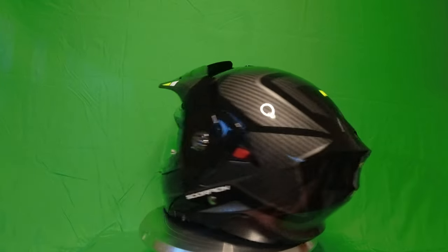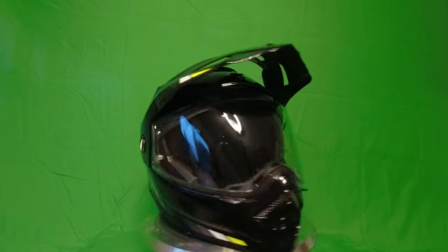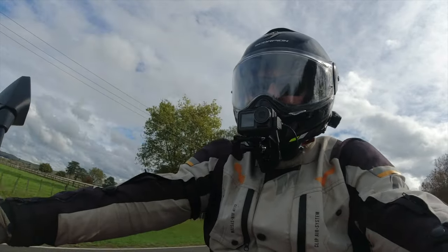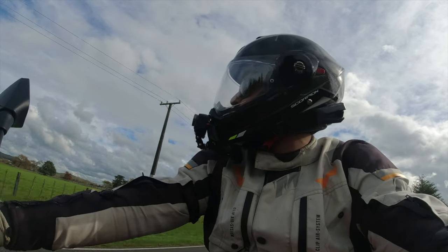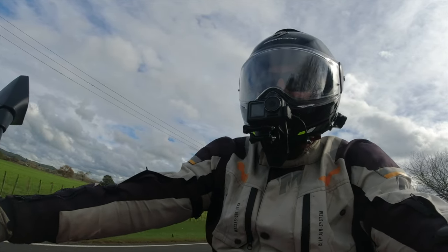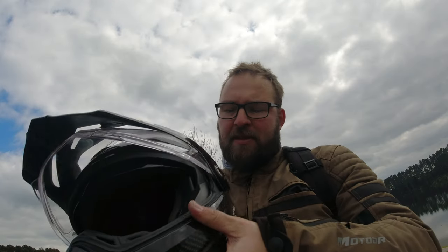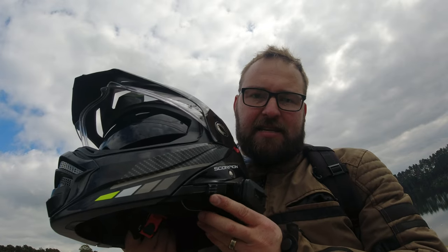First off, there's a massive redesign from the 80X1. The 80X2 has a whole new chin bar vent system — you've got vents here on the front, but you've also got vents on the inside, which is really handy when you're recording audio using a boom mic like a motovlogger does.